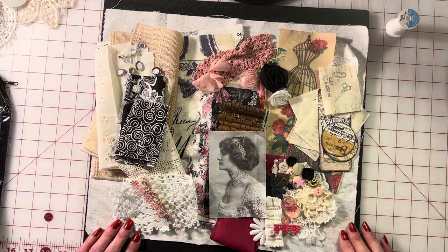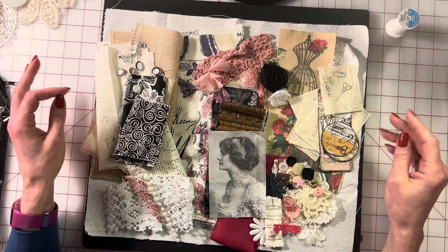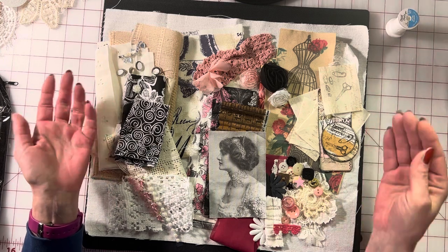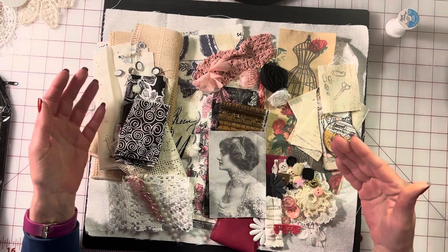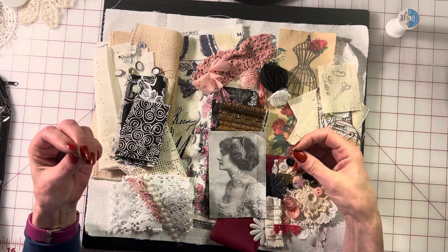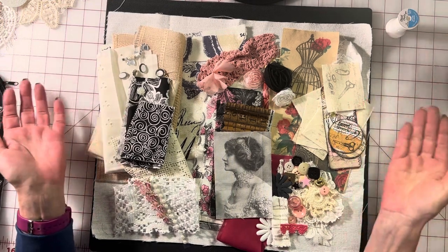Now you can see everything coming together, and we're done. You're not thinking very hard about this — you give yourself a guide, you pick out the color themes you want, and a theme like a floral bird theme, for example. Then you'd pick your colors — greens, reds, whatever — and that's how you start diving into creating your own kit.